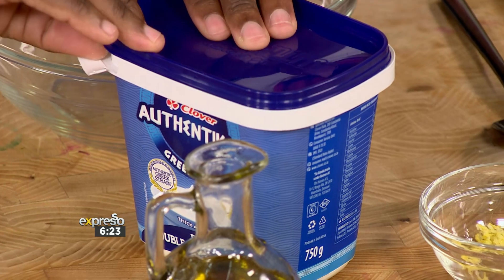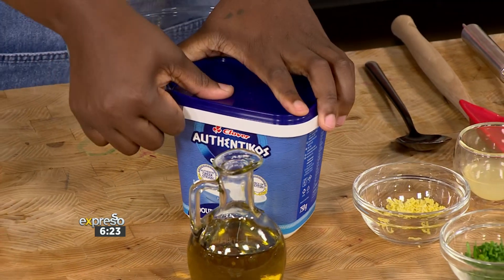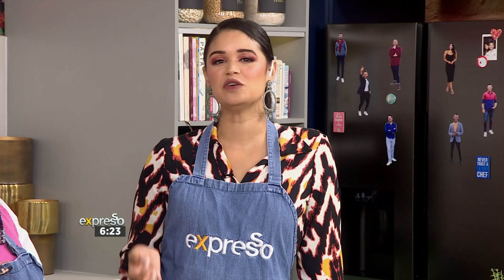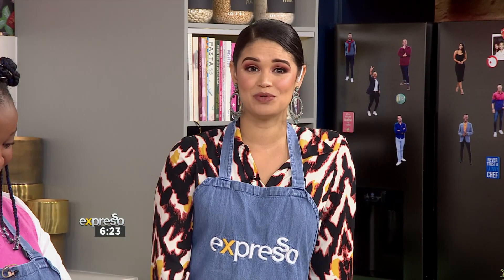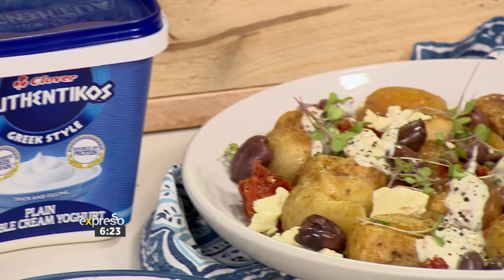Our main ingredient is the Authenticos yogurt, to give it a very nice tangy flavor. What's great about the Clover Authenticos is that it's the only authentic Greek style yogurt in South Africa, made with an authentic Greek strain originating from the beautiful island of Crete, exclusively for Clover.